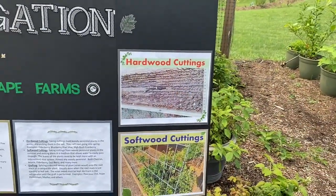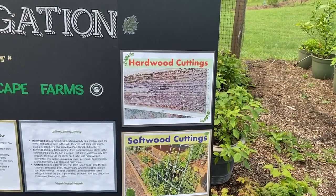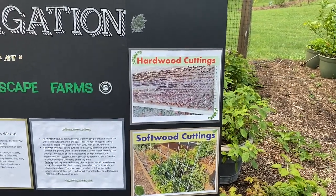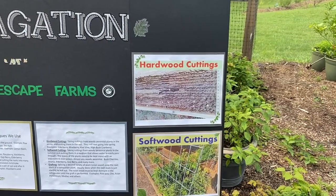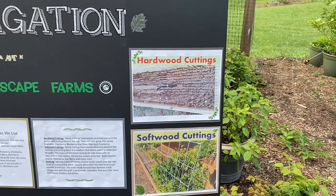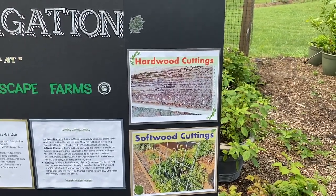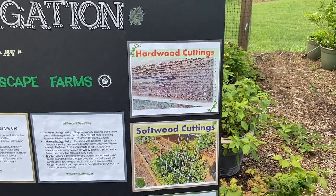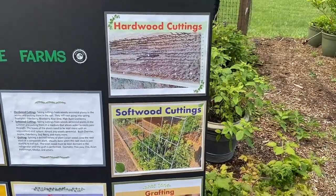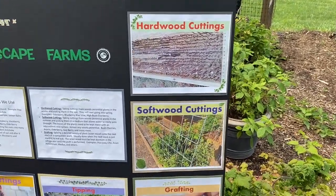We have hardwood cuttings, which are cuttings that we take in December, January, February up here in the northern hemisphere. We put them in the ground and as they leaf out in the spring they send roots down. Certain things are very good at rooting out that way — one of which is grapes, another is blueberry, and another is hardy kiwi. We do several different things that way.